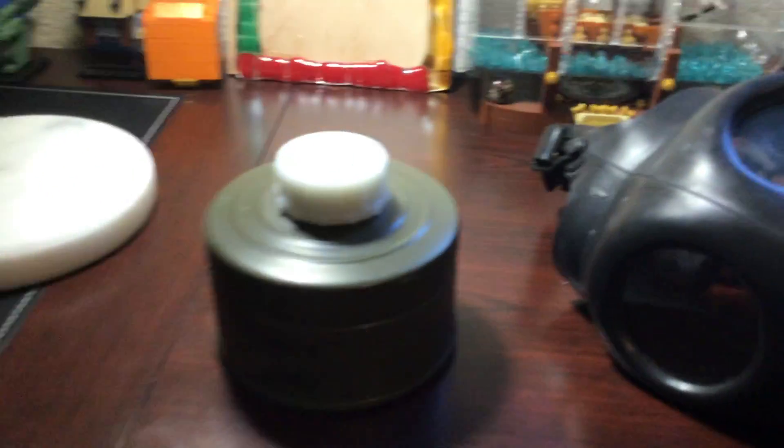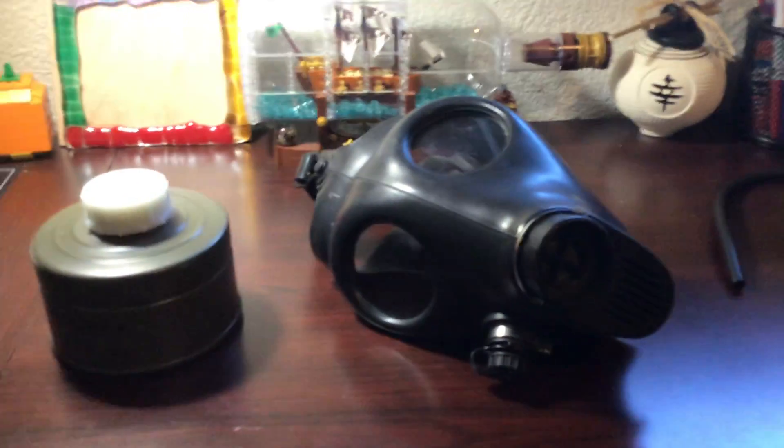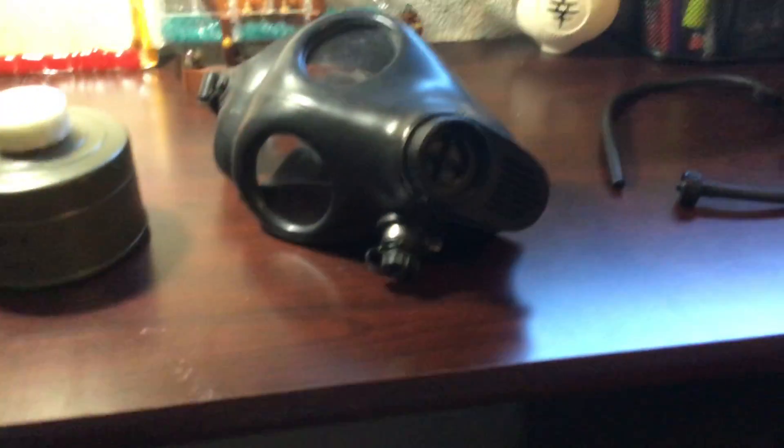Just don't use surplus filters on this kit — they probably have asbestos in them. These masks were produced in around 1980; that one was produced in 1984.